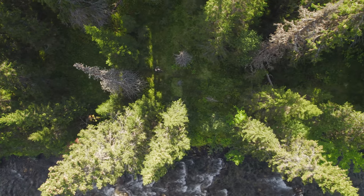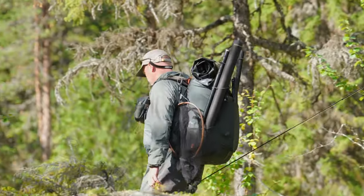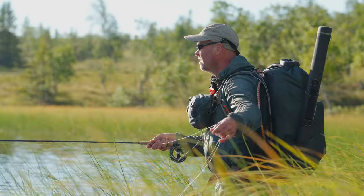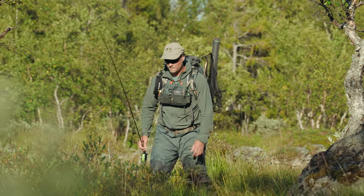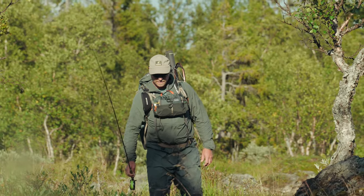When you go fishing in remote terrain you need a jacket that can withstand the challenges of breathability, windproofness, and mosquitoes and the sun. This fabric is super durable when wearing a backpack.